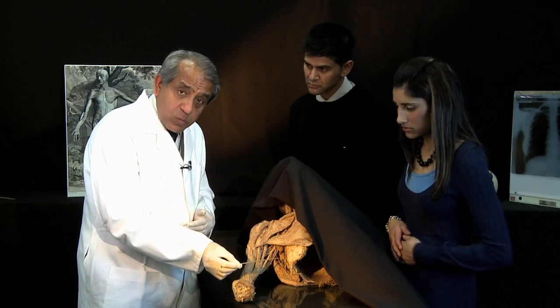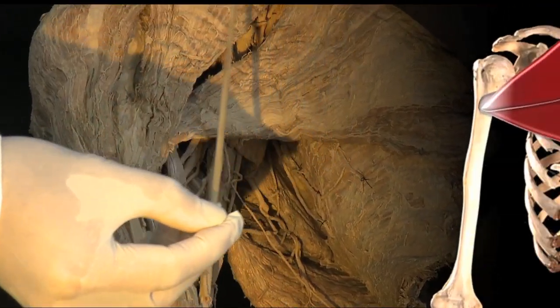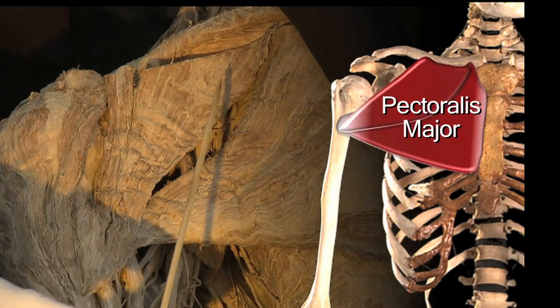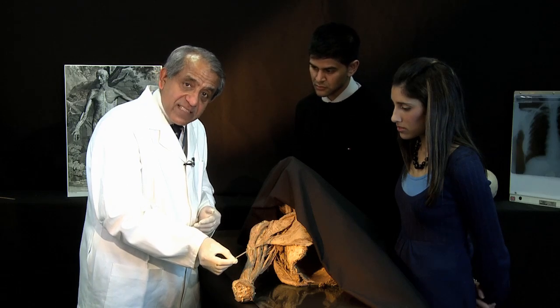The anterior wall, the front wall of the axilla, is none other than our friend pectoralis major — this wide muscle on the chest wall which attaches to the clavicle and to the humerus. So that is the anterior wall of the axilla.